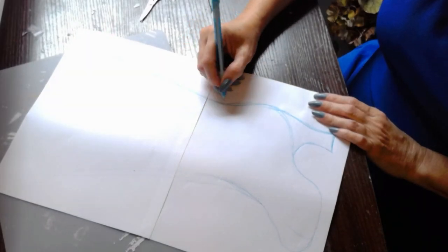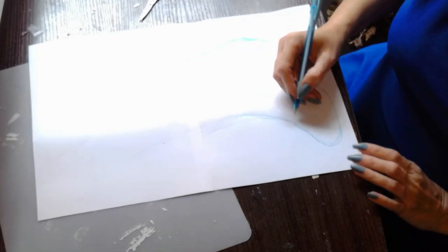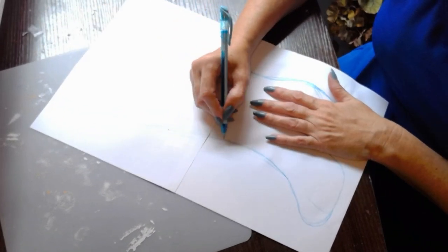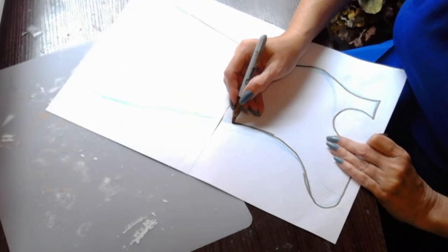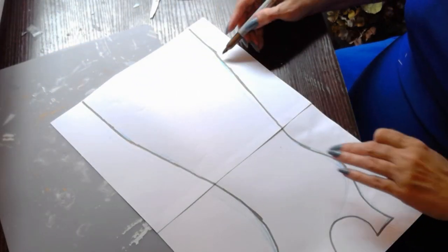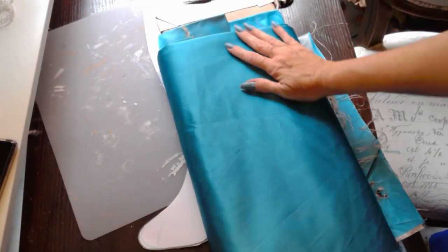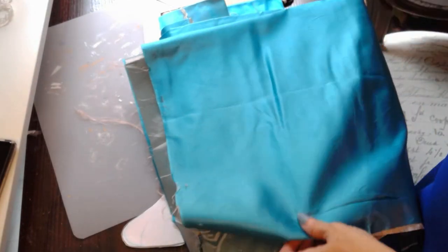If you like shabby chic, I'm sure this has happened to you — you walk into an antique store and see one of these vintage Victorian stockings for Christmas and think it would be so adorable in your own decor. Then you look at the price and you're shocked. So I decided to create my own pattern and offer it to you for free for a vintage Victorian shabby chic stocking for your home decor. There is the stocking cut out — all I did was use two 8.5 by 11 sheets of paper and tape them together.